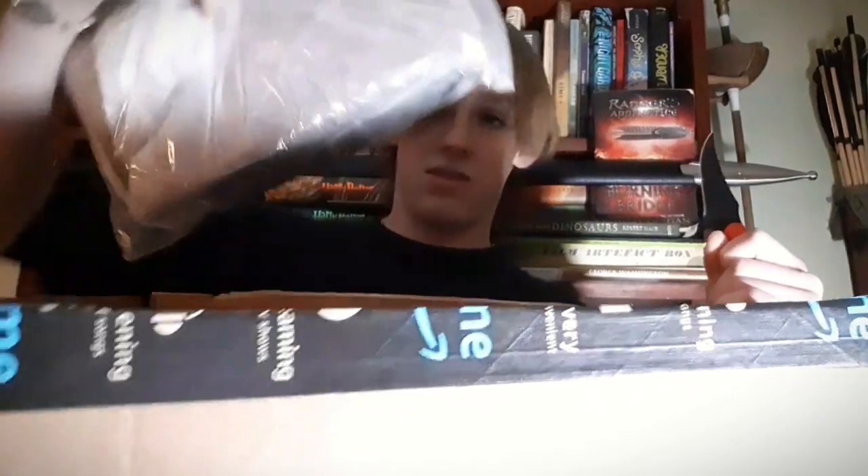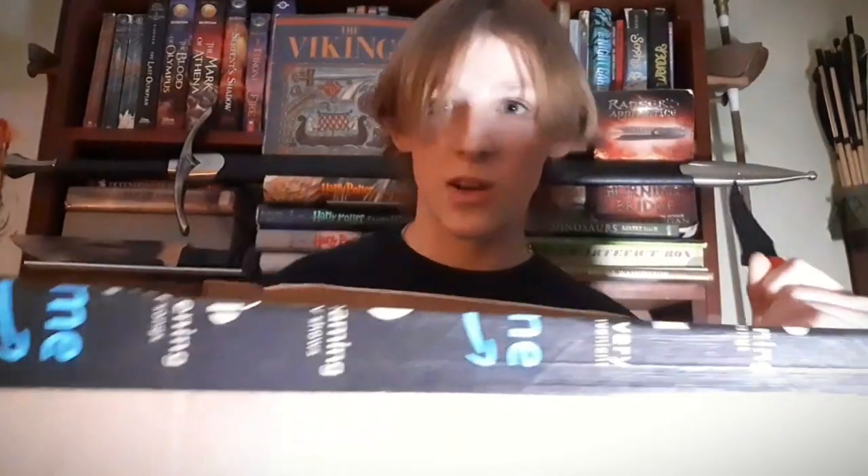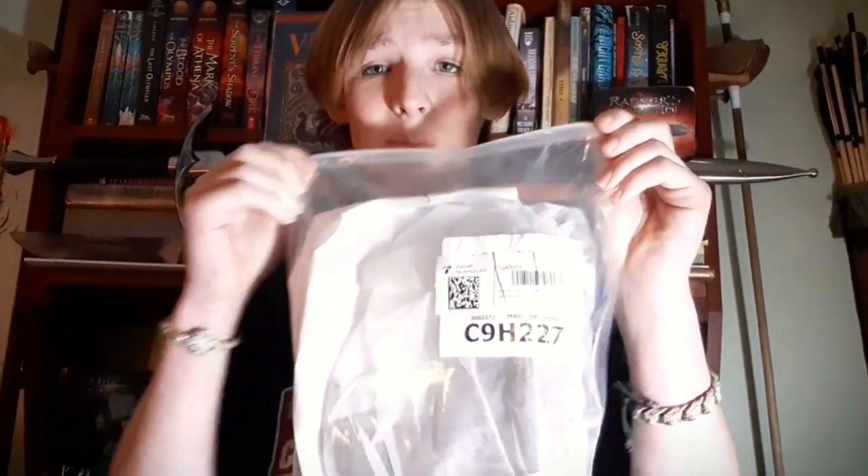Here it is, surrounded by bubble wrap. Do you see the size difference? This is incredible. Okay, that flew way farther than it was supposed to. Here are the shoes. It feels like they do have rubberized bottoms, but I could be wrong. Maybe it's just stiff leather. I don't know. We're going to open it up first.